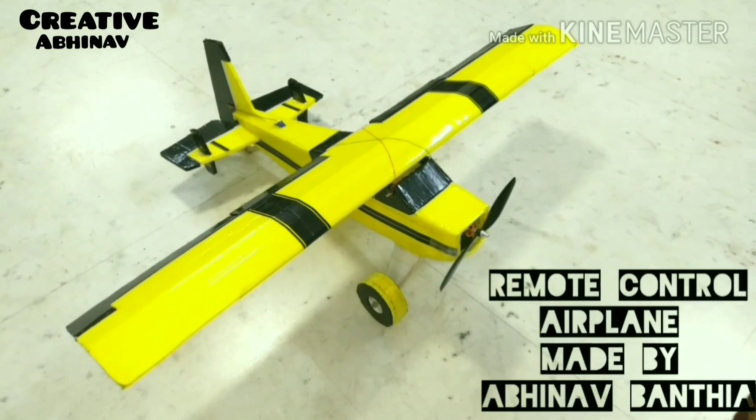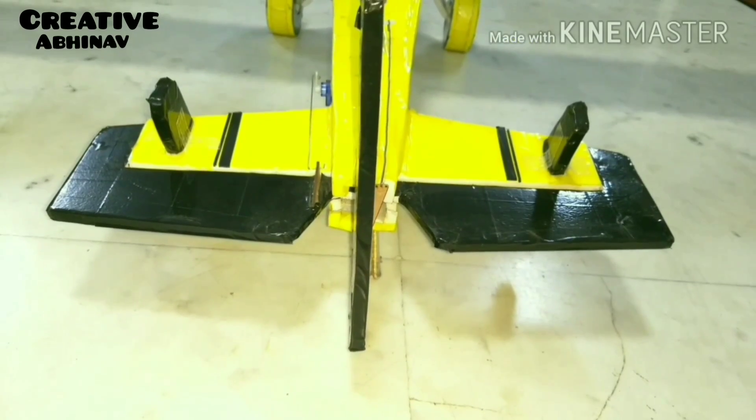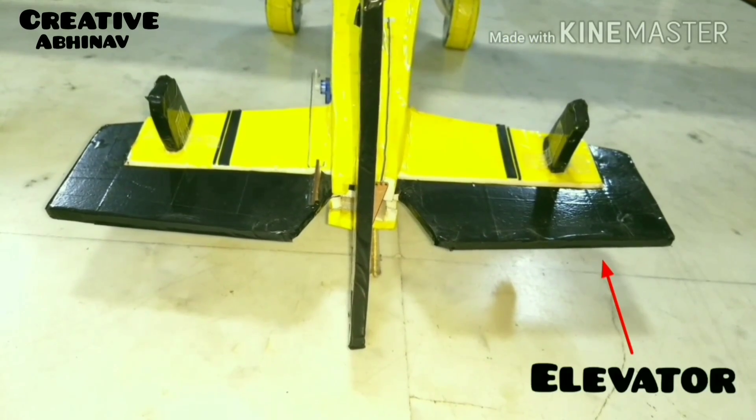Hello everyone, this is my new homemade RC plane. Today I will show you some of its modes. The first mode of our RC plane is elevator.